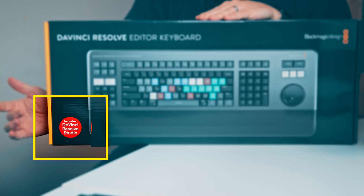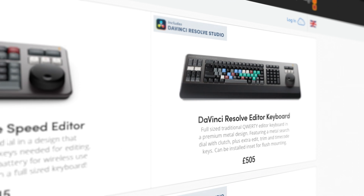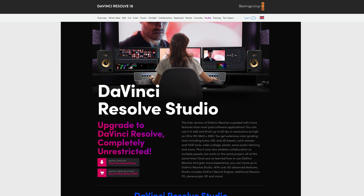You can also see that it comes with a free copy of DaVinci Resolve Studio. I think it's really cool how the speed editor and the editor keyboard are so integral to DaVinci Resolve that, as far as Blackmagic Design are concerned, as soon as you buy a keyboard you should have the Studio license to really get the best out of it. The price of the editor keyboard is perhaps a little high, but this is a premium keyboard and with DaVinci Resolve Studio included it makes it an even better investment.